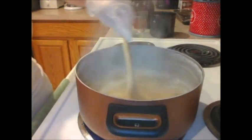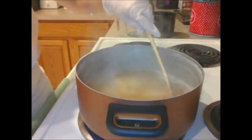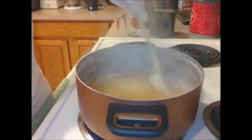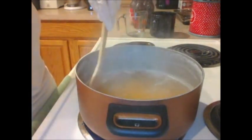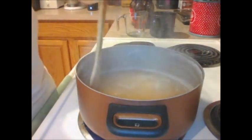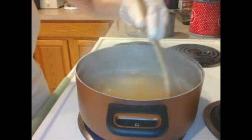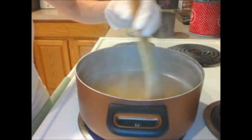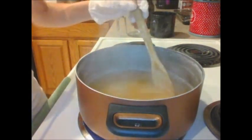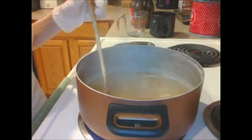If your particular recipe calls for eight ounces of water, you can completely sub that out for eight ounces of beer, or do something like four ounces of water and four ounces of beer. It's however you decide you want to do it. Obviously the more beer you use, the more fluffy and luscious your lather will be because of all those natural sugars, but any amount of beer added to your soap is going to add some really awesome qualities.